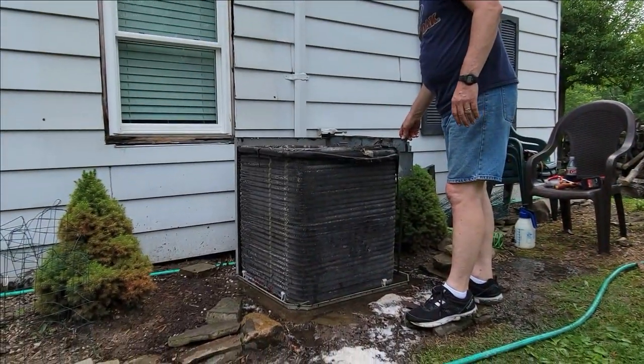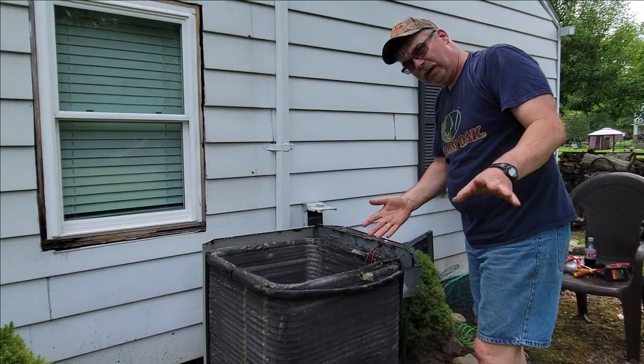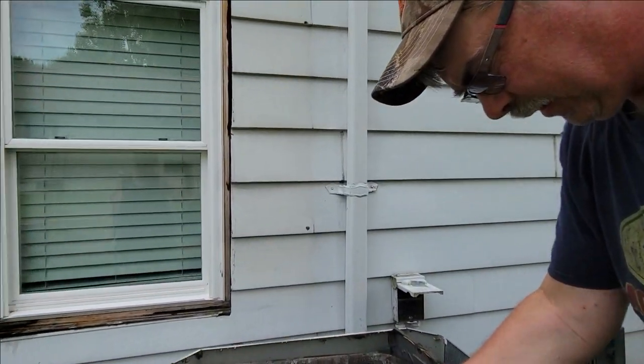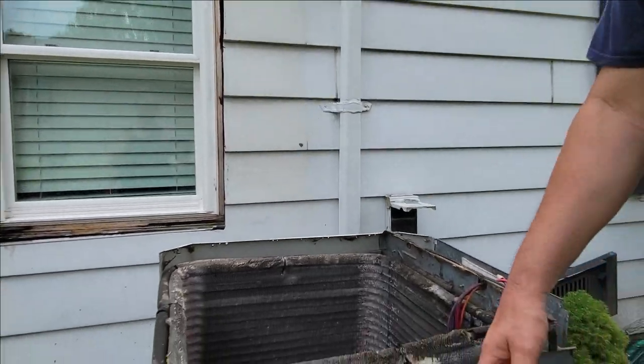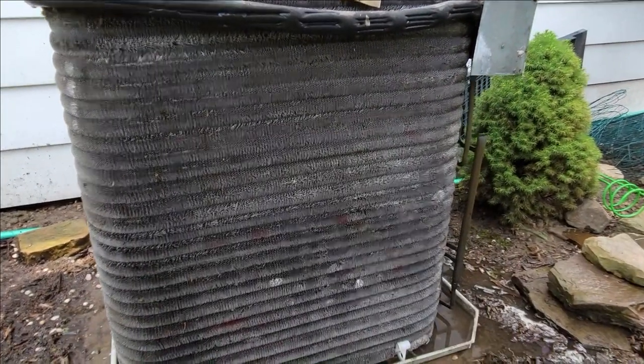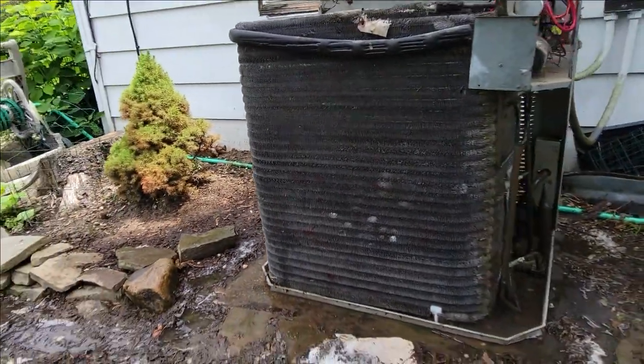Now I try to blow water from the inside out — that's where it came from — so you try to flush all the stuff out that way, then rinse off the outside. Look at the coils — they look a lot better than they did. They're clean, all about the same color. I should get better airflow now.